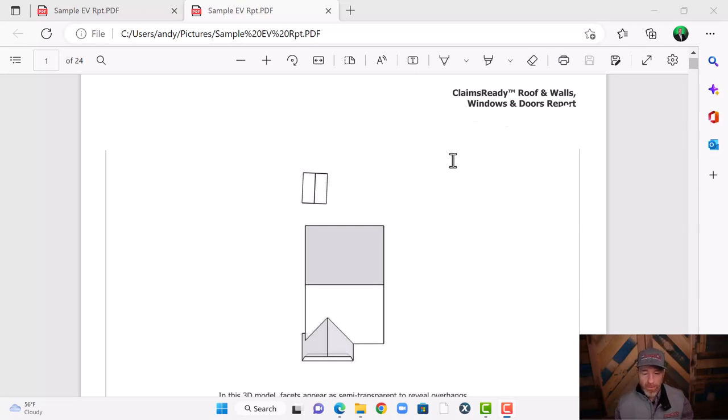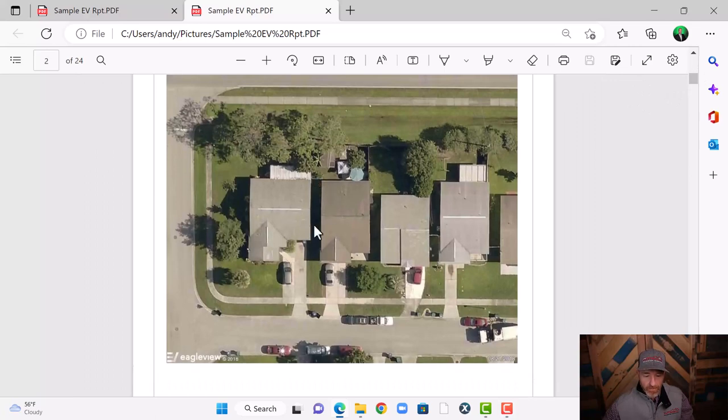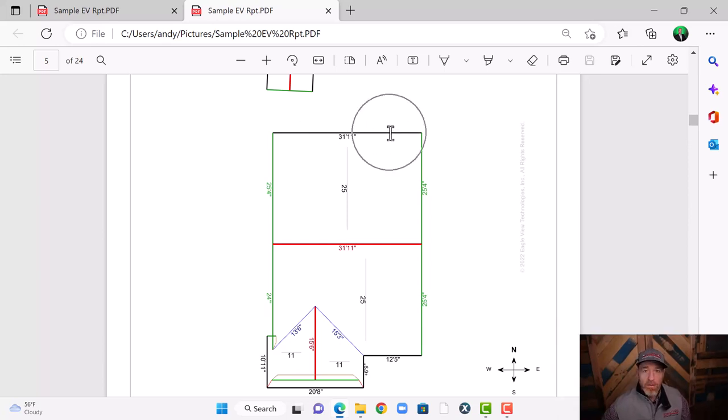I've got my Eagle View report up right here and this is the walls and the roof report — this is page one. Here's the picture of this house. Pretty easy roof, it's up and over. Let's say we were doing our inspection and we were on the back elevation and this gutter was damaged by hail on this back eave. We wouldn't need to measure it — we could just get it straight from our Eagle View report. Let's say the wind storm damaged this rake edge or this fascia board right here on this rake edge. We wouldn't need to measure it — we've got our measurement right here.